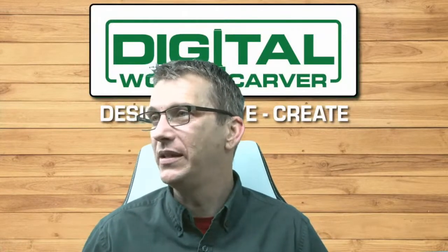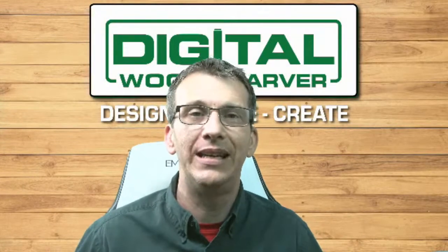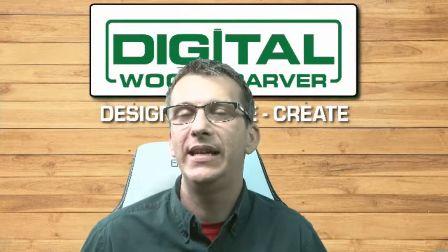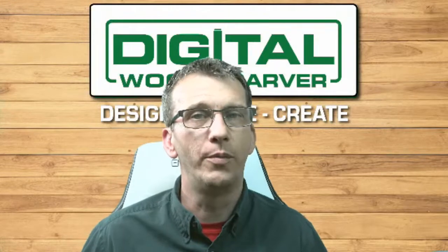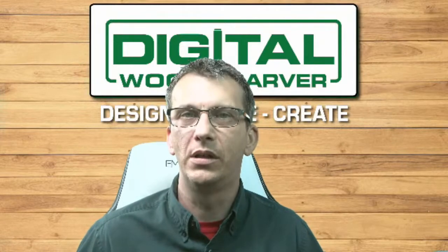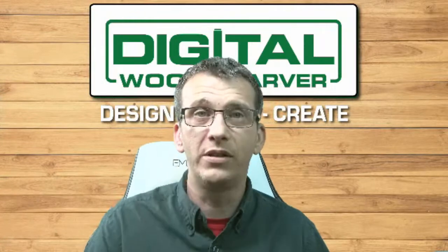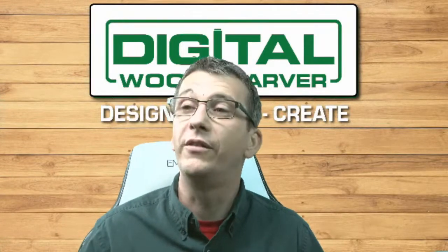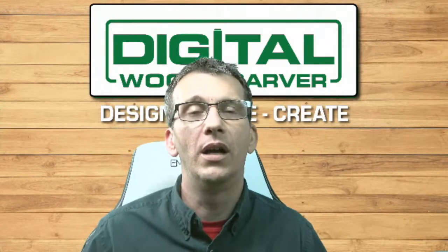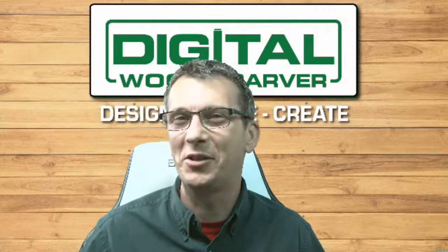I'd like to give an announcement: if you are interested in learning more about Digital Woodcarver, we have the Digital Woodcarver Owners Group on Facebook. It's a private group just for owners, but we are holding an open house this weekend — from Friday the second through Sunday the fourth — where individuals are invited in to talk with other owners, ask questions, look around, and get more information about the Digital Woodcarver.